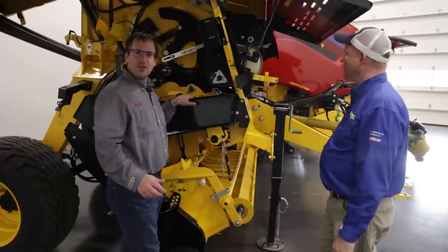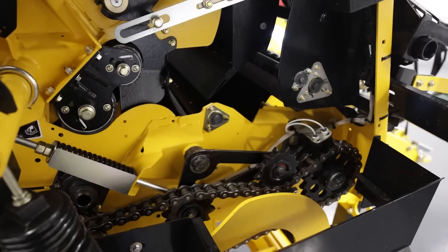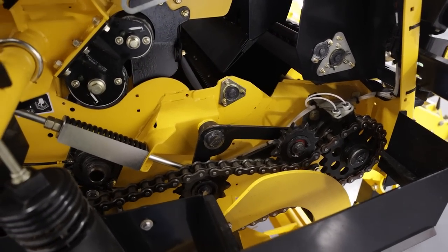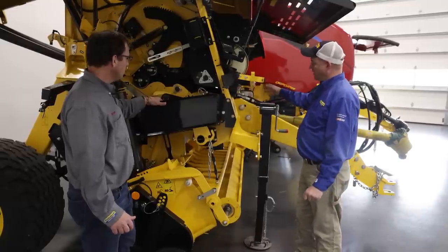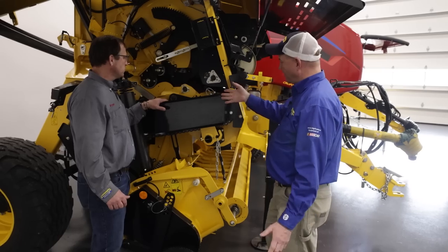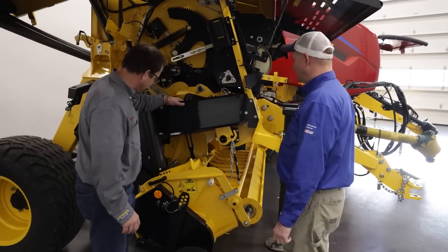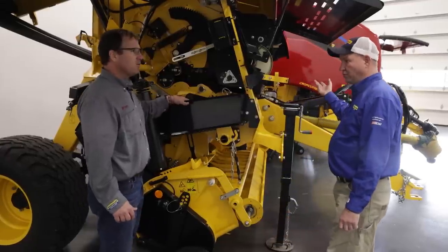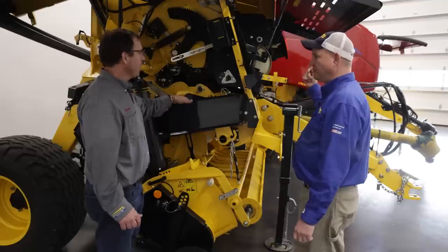With chains on this side of the baler, it looks like we're driving the baler from both sides. We have a split drive, twin drive gearbox here. We take power and send it to the left-hand side, and take power and send it to the right-hand side of the baler. On this right side, we're driving the pickup and the rotor. On the other side, we're driving the rolls, the floor roll, and the belts up top.